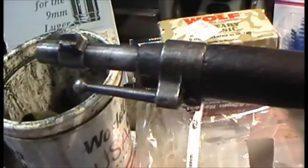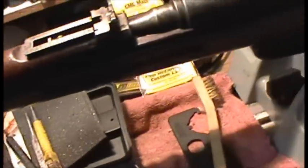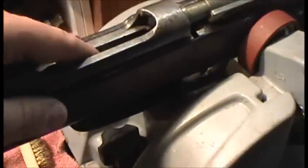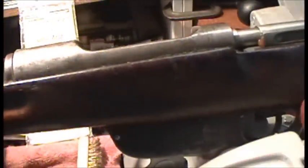I got rid of my M95 bayonet that I used to have with the Stutzen carbines, and I've gotten rid of all my 8x56R ammo and the stripper clips. But I see them at the gun shows, so I'll pick some up and hopefully we'll have some shooting of this. I think this is something I'll probably keep in the collection for a bit, see how much I like it and how it shoots.